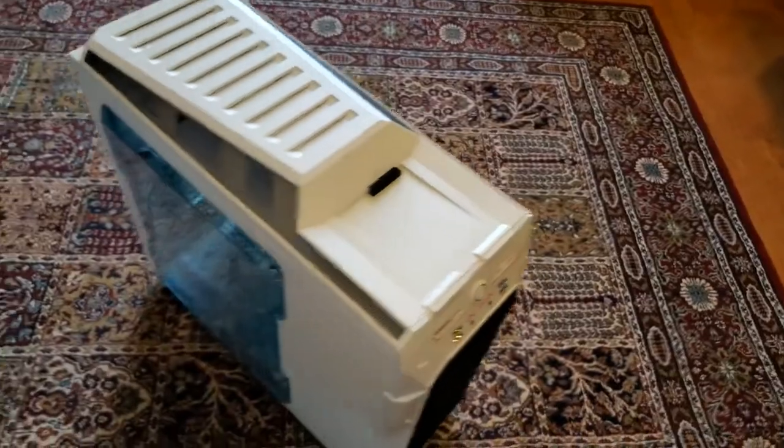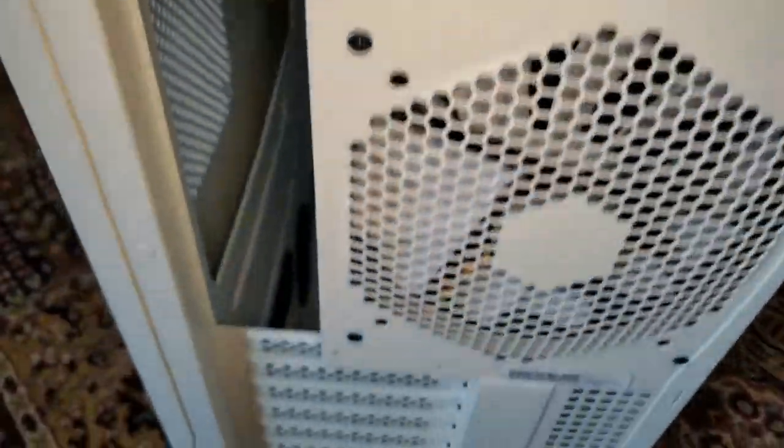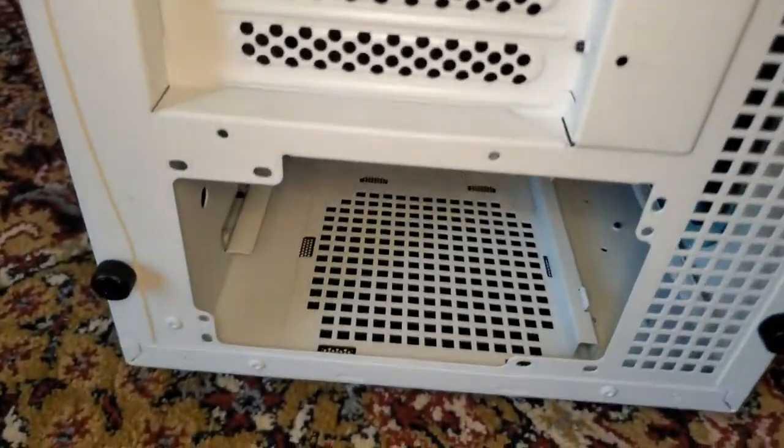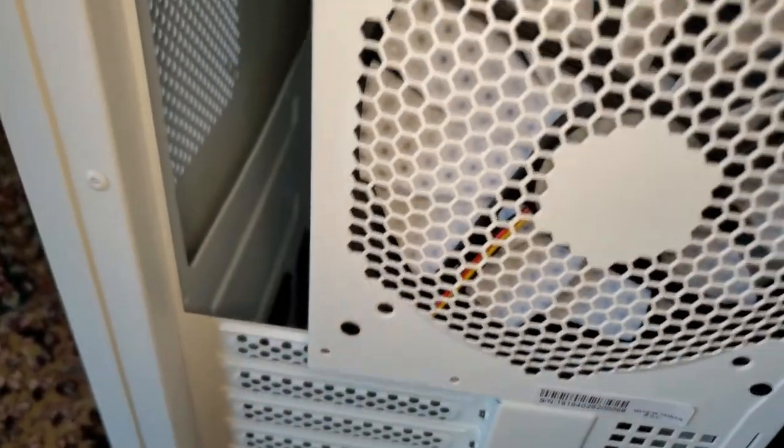Let's go to the back panel real quick. You have a fan, your slots, and the area for the power supply. Very simple, very efficient, very huge.